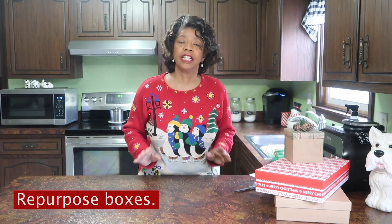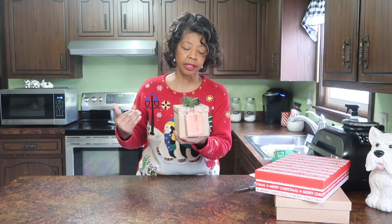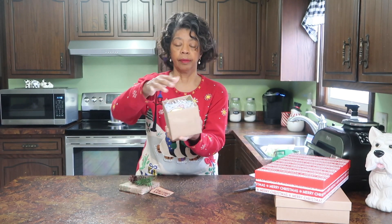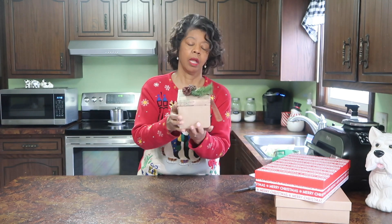Next up is tip number six — be sure to stay to the end because I do have a bonus tip for you. Tip number six is to repurpose boxes. This is a box I've had around the house and I wanted to use it as a gift box for Christmas. I simply repurposed it — I covered it with my signature gift wrap, covered the lid, embellished it as I love to do, and then put a gift tag on it that complements my wrap and I'm good to go.